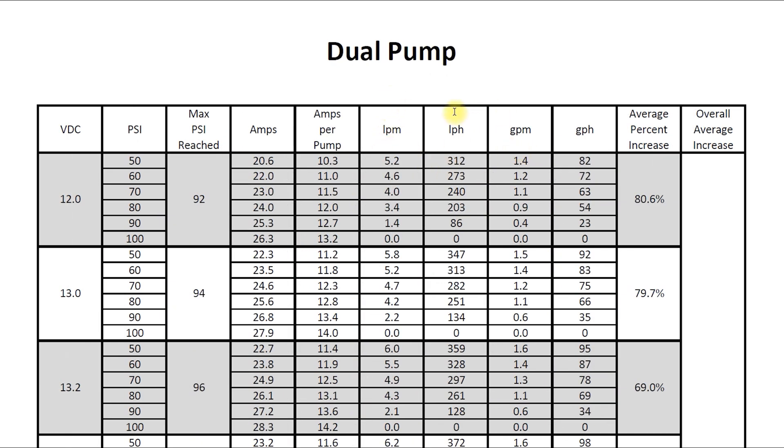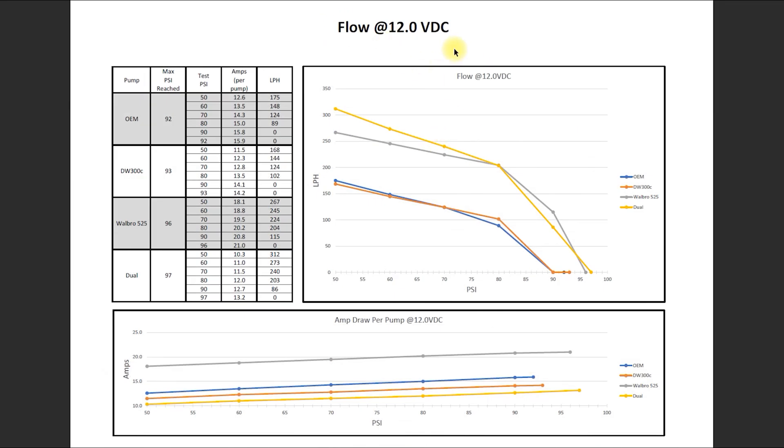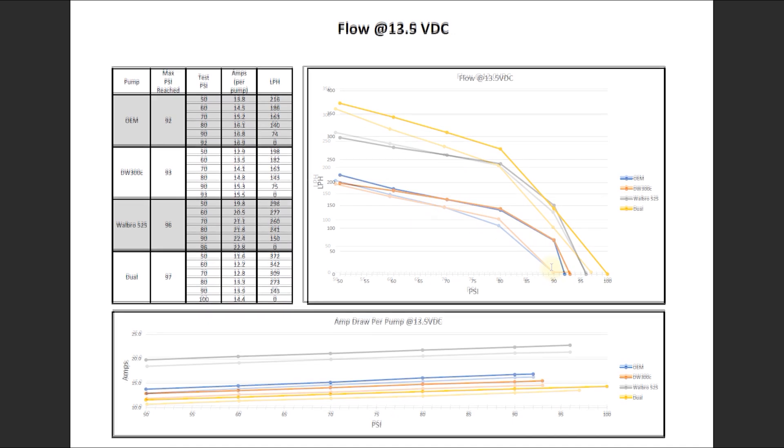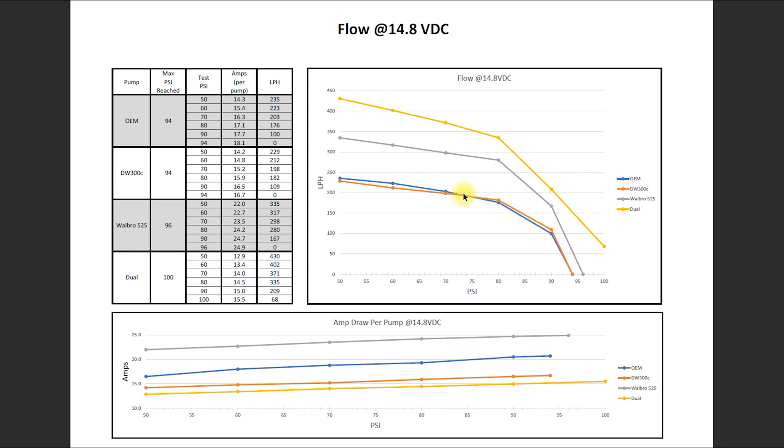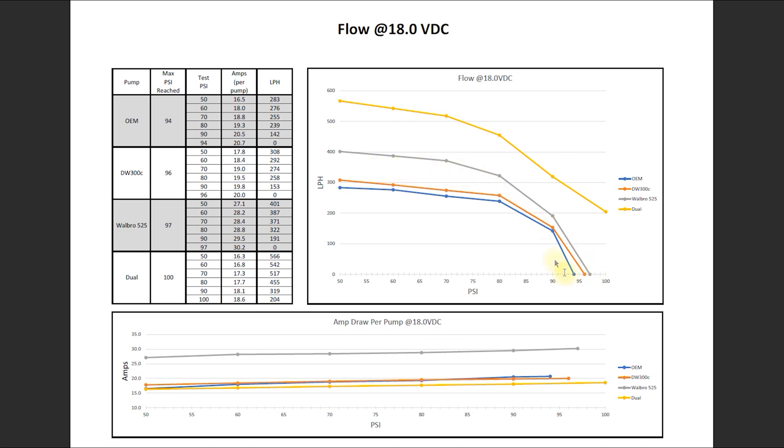Looking at the comparison charts: at 12 volts DC — the low end, since this platform typically operates between 13 and 14.8 volts — the Dietzwerks and the OEM pump flow pretty much identical. At 13.5 volts, we see the same thing with OEM and DW-300C, and around 90 psi the dual and Walbro pumps kind of overlap. At 14.8 volts, OEM and Dietzwerks are identical, the Walbro pump shows a nice increase over both, and the dual pump starts to take the lead. Moving up to 18 volts, none of the pumps reached 100 psi except the dual pump, and the OEM and Dietzwerks remain very close to each other.